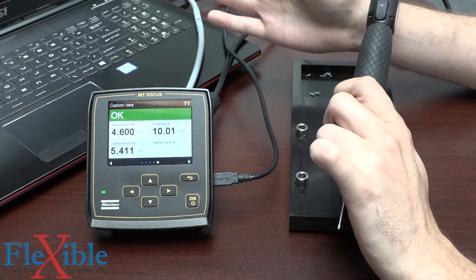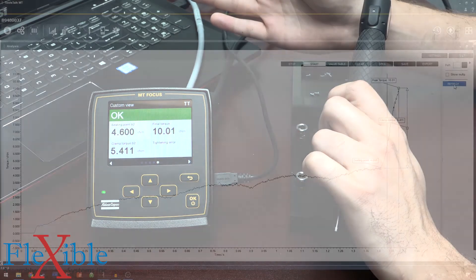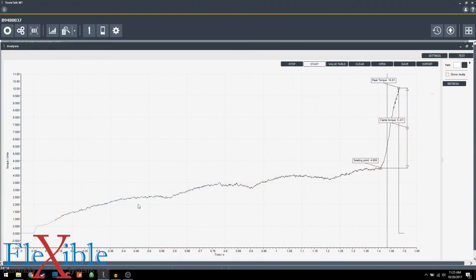If we look on our graph on our computer through ToolsTalk Microtorque, we can see the graph showing the entire tightening while the screw was being seated. It recognized the seating point occurred right here at 4.6, as the torque ramps up very quickly and we're generating that clamp force, and then we hit our final torque of 10.1. Our clamp torque is 5.4, which is perfectly within the bounds of our p-set.